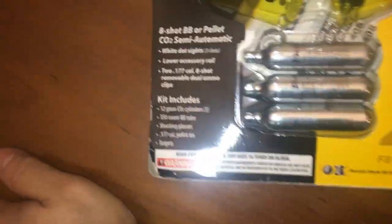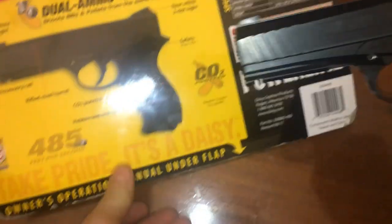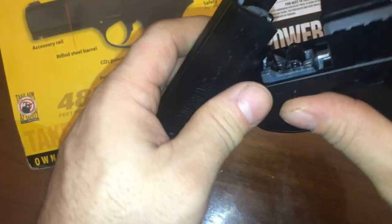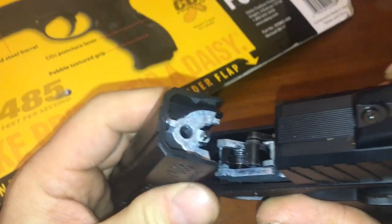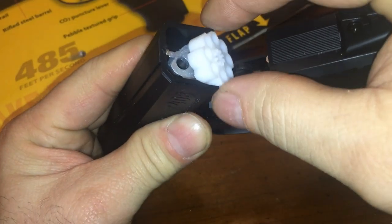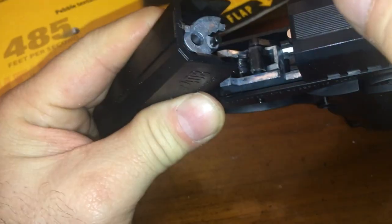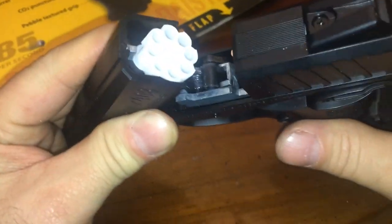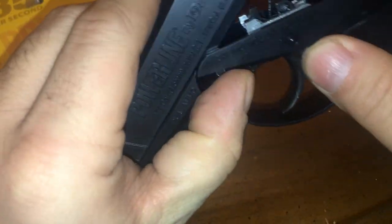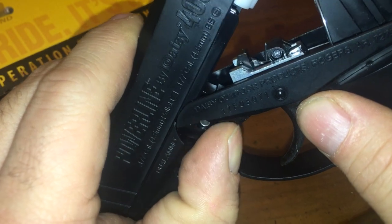This is semi-automatic. I forgot to load the clips. Up here it opens like that, and then you grab one of these BBs — the magnet will click it in. That's the release there.